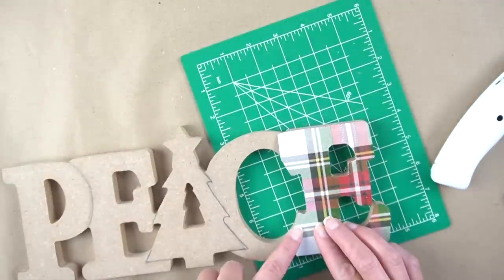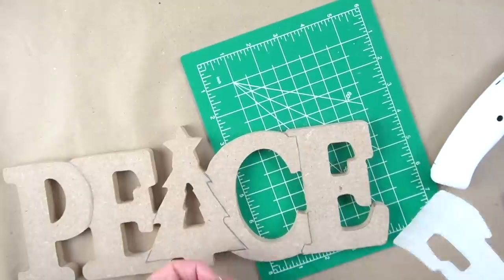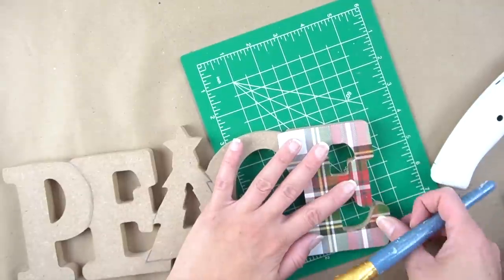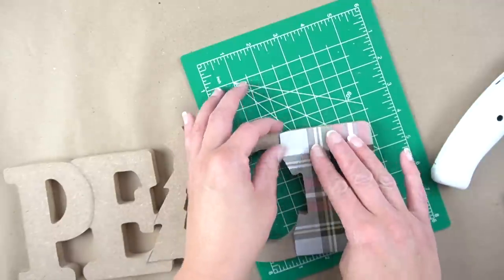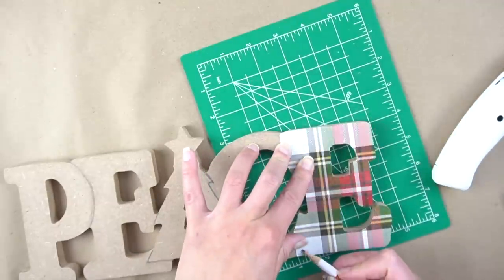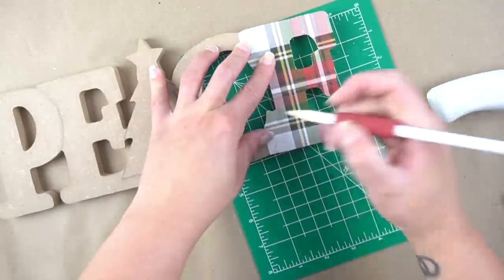Once I had most of the E cut out, it was time to figure out where I needed to cut on the other side where it connects. I tried to rub the areas over where I had previously marked on the sign, but eventually I had to go back and just write it down on top of that paper.